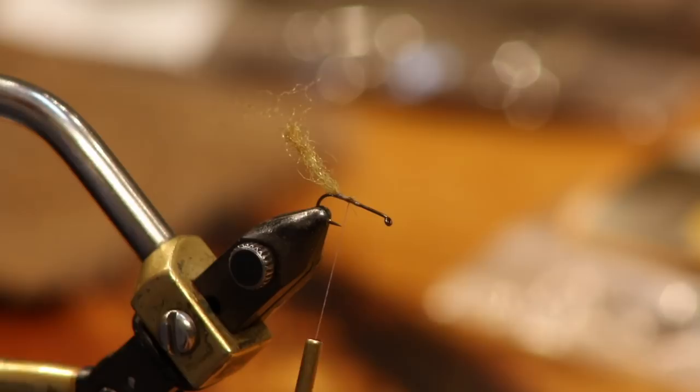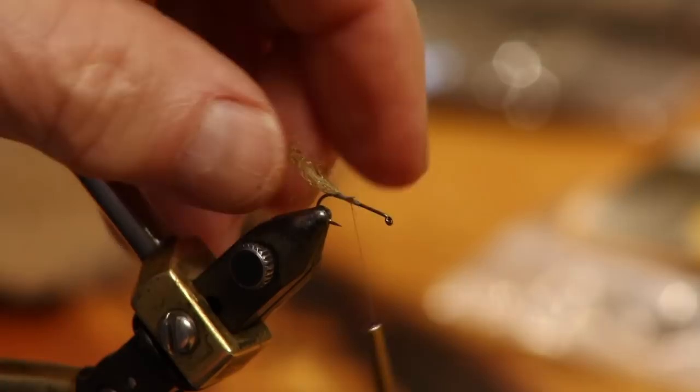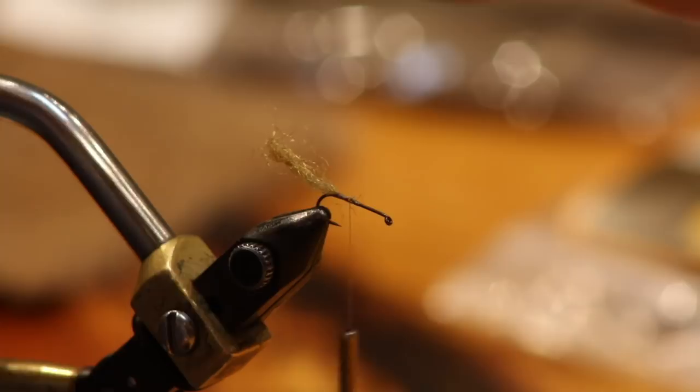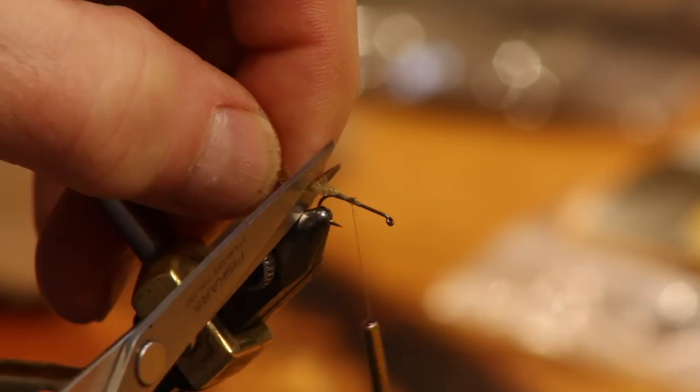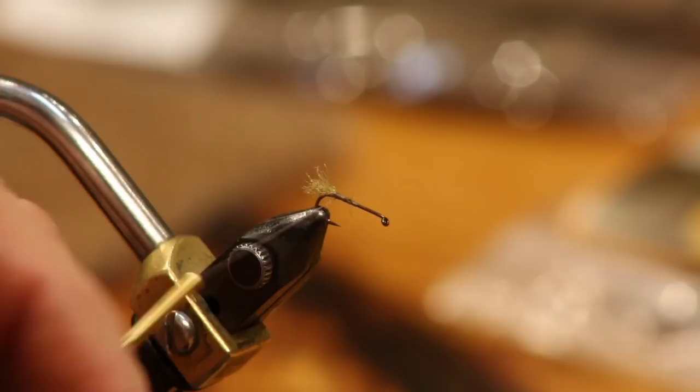Take your Z-yarn shuck — unlike the X Caddis where I use the full length of the body, on the double wing I shorten it. I'll wrap it forward, right behind where we're going to put the wing. About 20% of the overall body for the shuck. Make sure when you cut it you don't stretch it — if you're using crinkly Z-yarn and you pull and cut it, it'll bounce back shorter than you wanted. Just pull it out gently so you can see where you want it — about half as long as I do on the X Caddis.